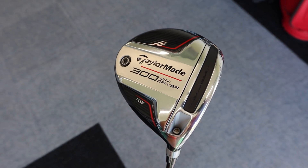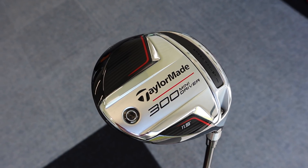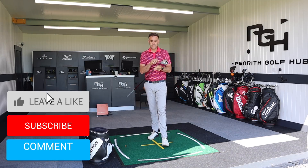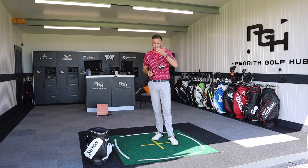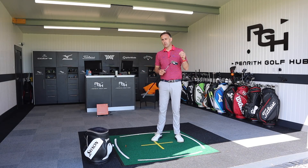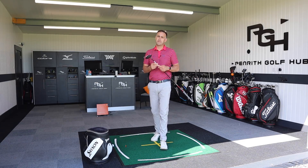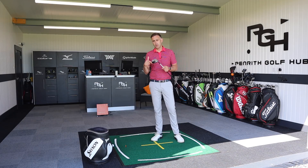So there we go - the mini driver packs quite a punch in my view. If you really do struggle with your driver, hit your three wood well, but just want those extra few yards, this is a very good option to try. I'd always recommend getting fitted if you can - there are two loft options to choose from and you can really dial in the loft and face angle specific to your delivery. If you've enjoyed the video, hit that like button, subscribe if you haven't already, and hopefully we'll catch up with you all very soon.